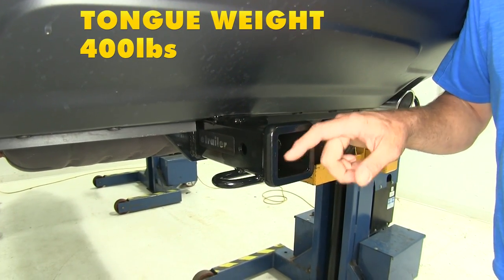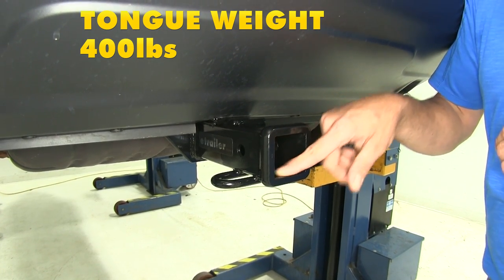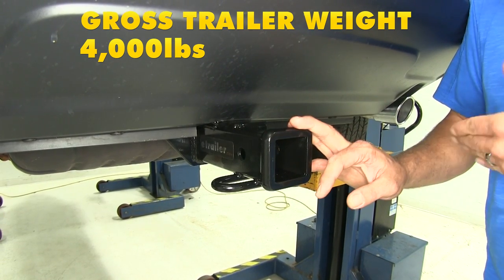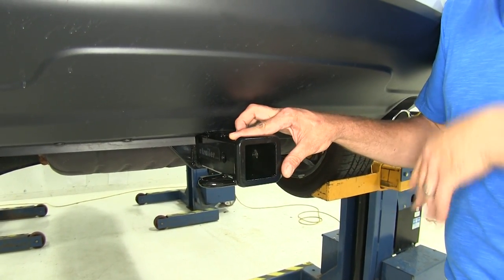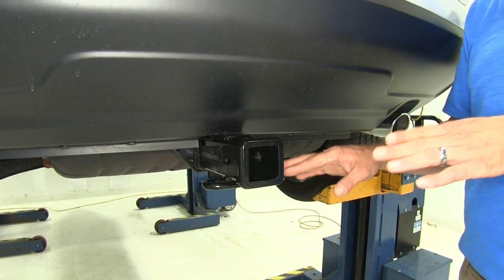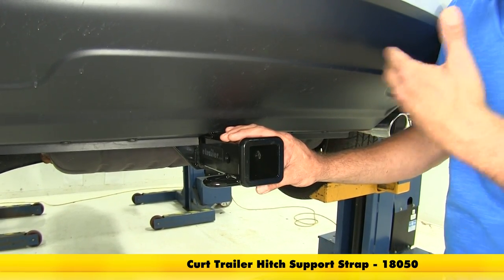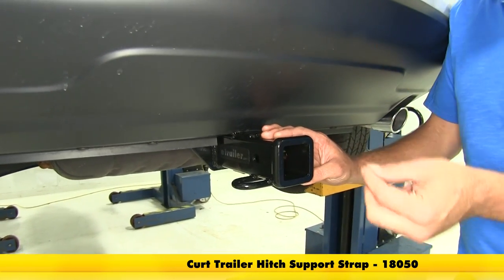The hitch offers a 400 pound tongue weight rating — that's the maximum downward force at our receiver tube opening — and it gives us a 4,000 pound gross trailer weight rating, which is the total weight of our trailer and anything loaded on it. It does not offer a weight distribution rating, so we won't want to use it with weight distribution setups. Curt recommends the use of a stabilization strap for any non-wheeled load, like a bike rack or cargo carrier.